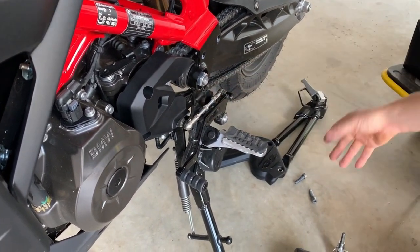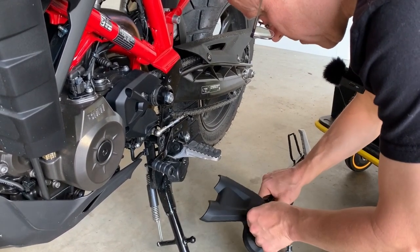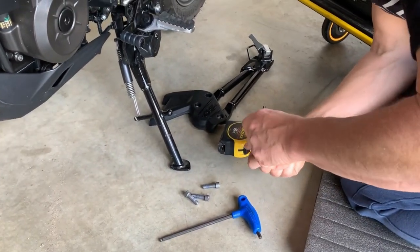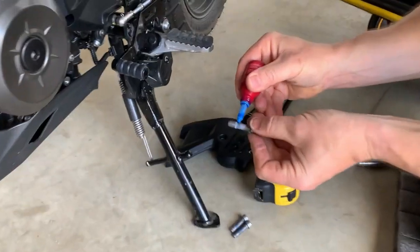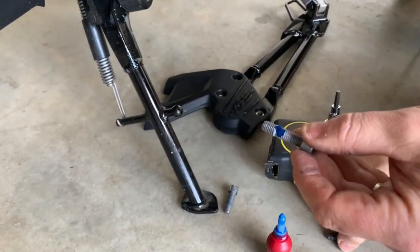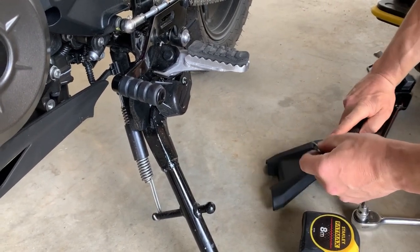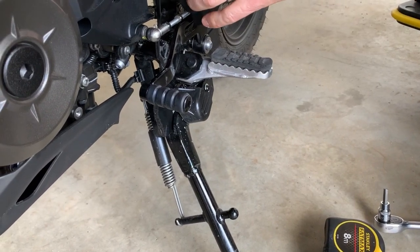Then we'll go back to putting these bolts back on. As I said, we're going to do it exactly as BMW intended. We're going to put a little bit of blue Loctite on each thread — you don't need a lot, just right in the middle of that thread and it'll run in. I'm going to get one in straight away. Let's get these lined up on the holes — that one there, and that one will line up with that hole there, so I'll run that one in with the T-bar.